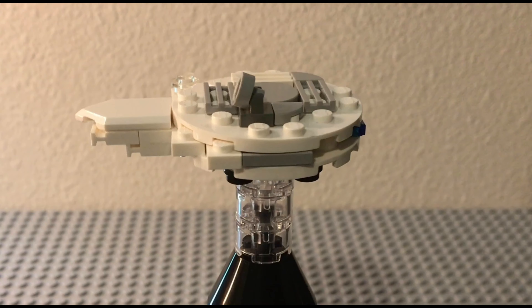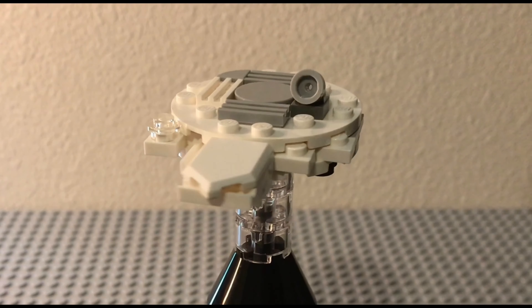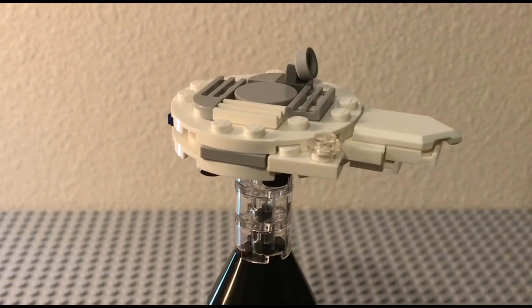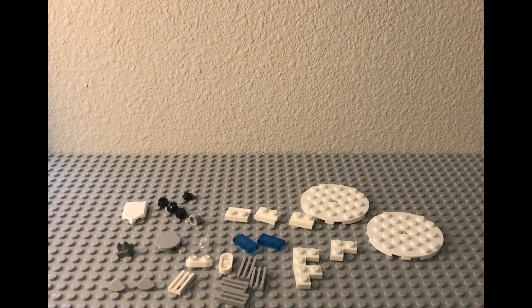The little black things on the bottom are just the landing gear. This was a pretty fun build, so let me show you how to make it. These are the pieces you'll need to make this Millennium Falcon — mostly pieces you'll probably have somewhere in your spare piece collection, so let's get right into it.